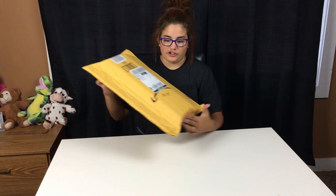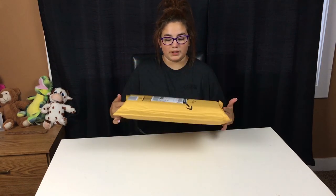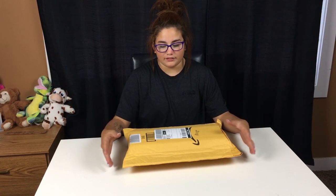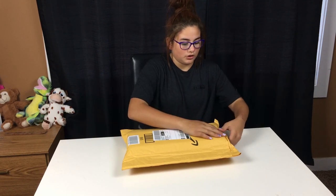So here's the packaging. I just got it today, so I have not opened it at all. Inside of this package is actually a curling iron wand set. I'm pretty positive it has a pack of like different sizes of wands. So I'm going to open it now.